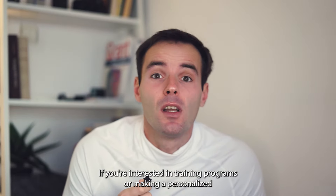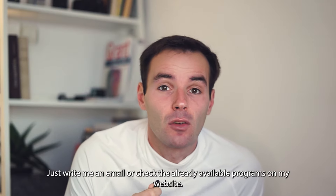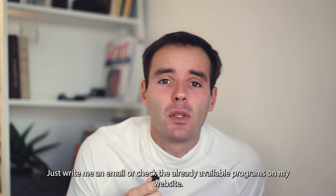If you're interested in training programs or making a personalized training program, just write me an email or check the already available programs on my website. Bye.